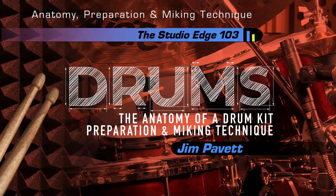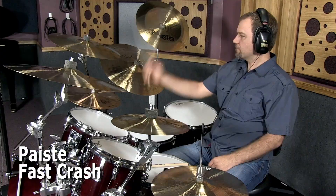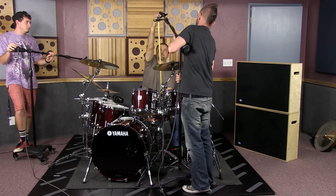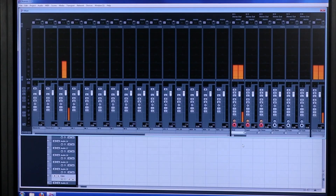The third course, Volume 3, The Drums — Anatomy, Preparation and Miking Technique — is another huge 4.6-hour course with on-video demonstrations of all the nuances of the anatomy of a drum kit. This is designed not only for engineers, but drummers themselves, and also studio owners or parents who want to buy a kit and understand the nuances so the performer actually has the best tools in front of them. We cover drum preparation, tuning, tools for the studio, microphone placement, tracking, headphone mixes, click tracks, and even a tutorial for mixing the drums.